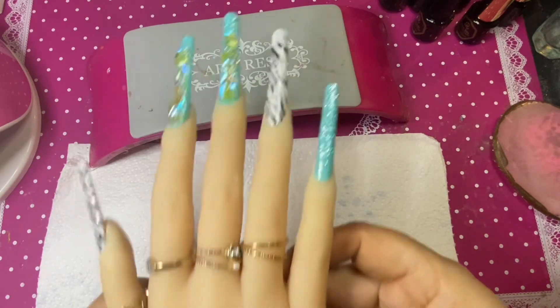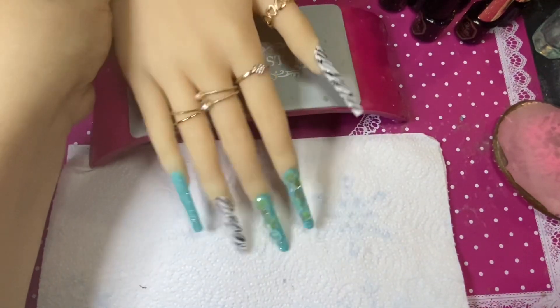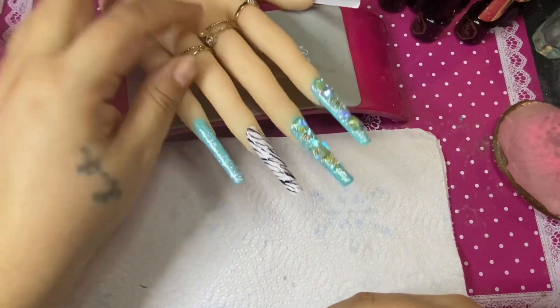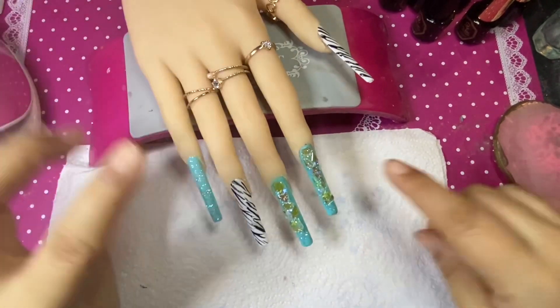Let me know in the comments what you think of these rhinestones — maybe I should have just stuck to AB rhinestones, I don't know. But I really wanted to try out my Temu rhinestones.